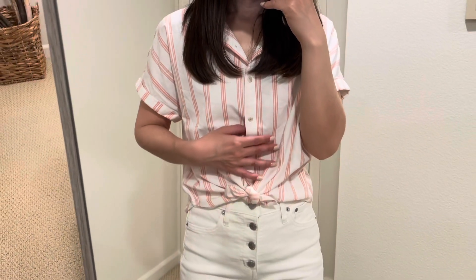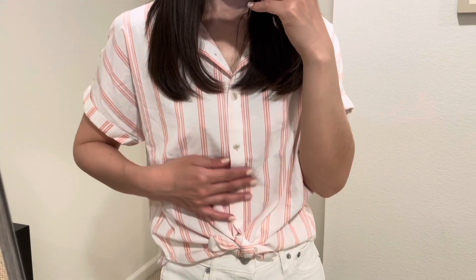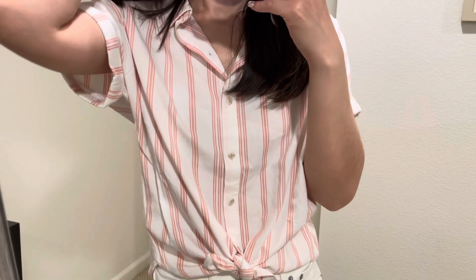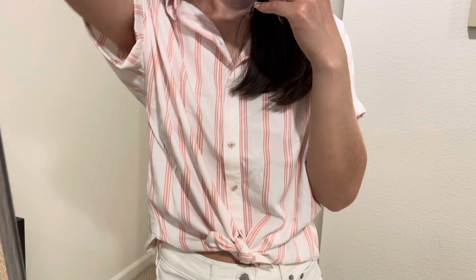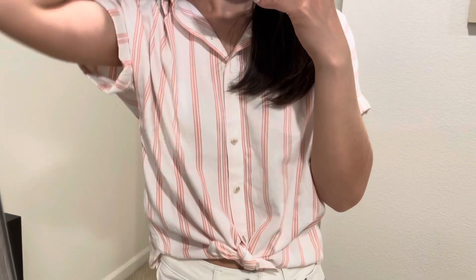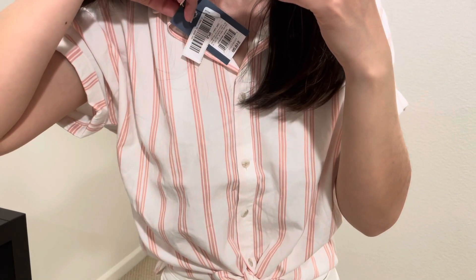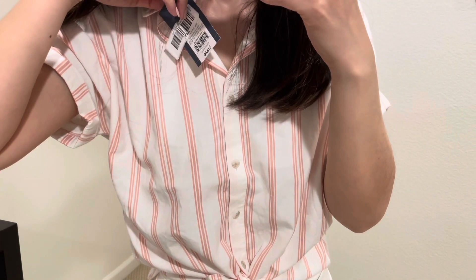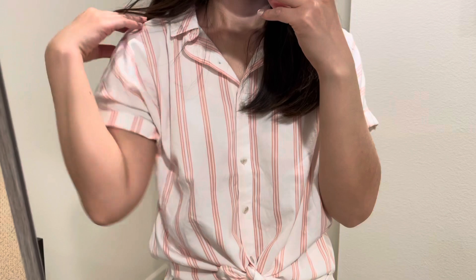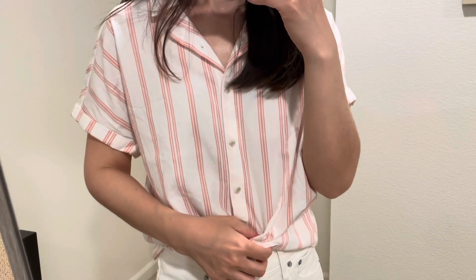The first item is this very cute striped shirt. It's by Universal Thread. I'm wearing extra small. It was $18, and it comes in a bunch of other colors.